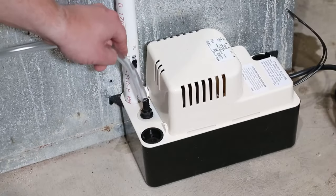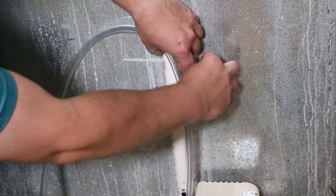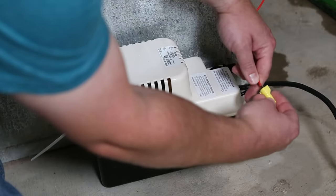Today we will show you the quick installation process for the Little Giant VCMA condensate pump. Let's get started.